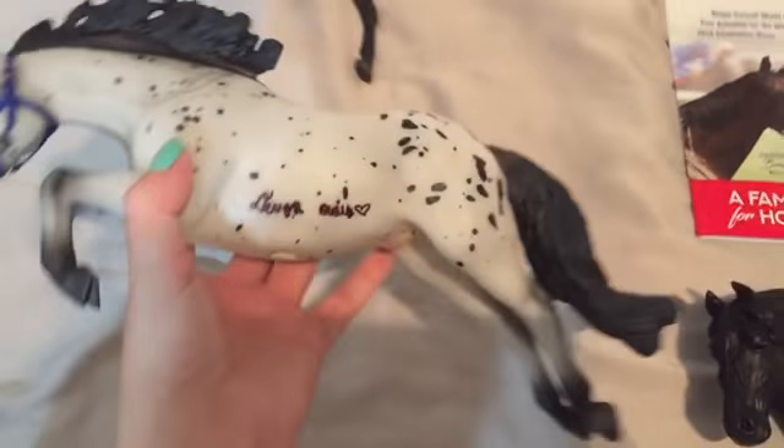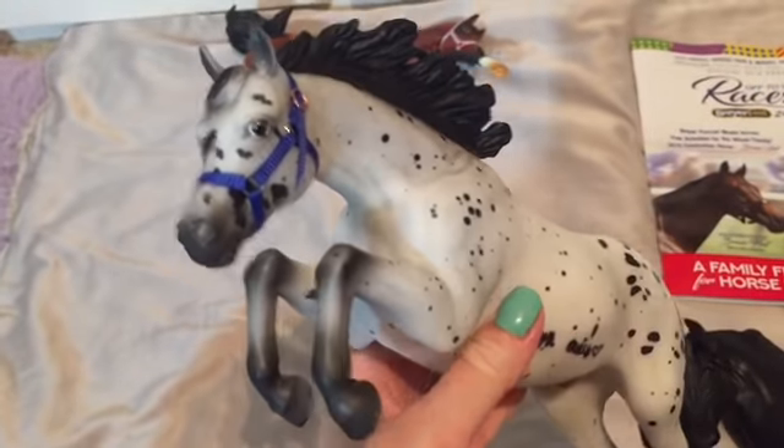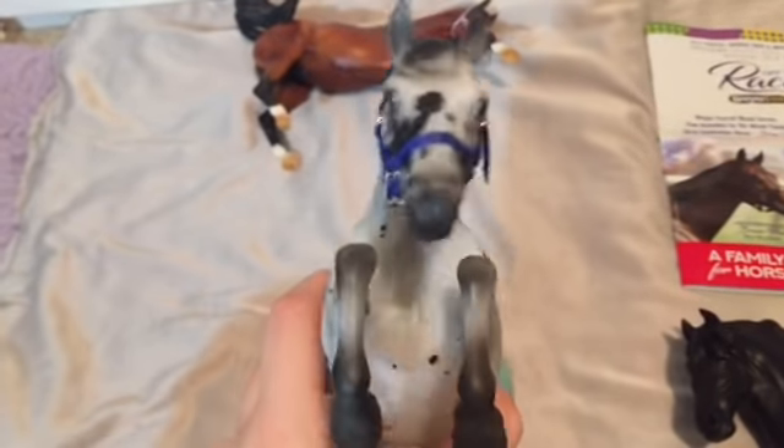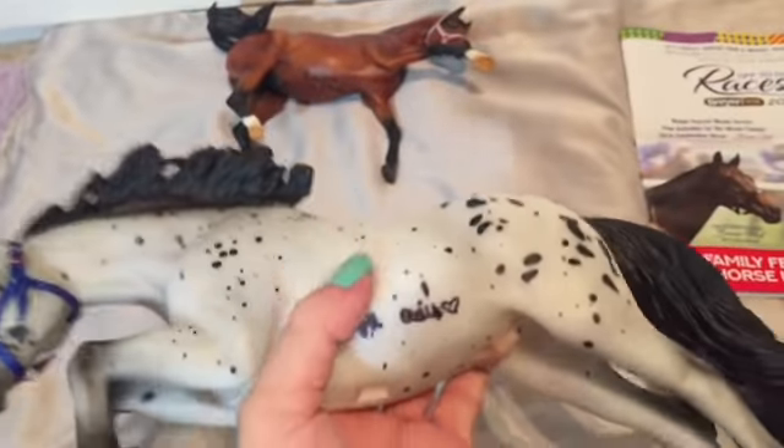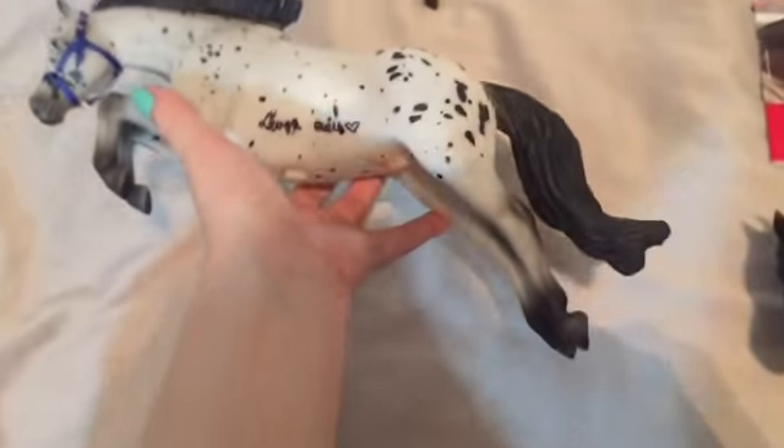Then we have Easy to Spot, who I got signed right there by Devon. This pony in real life was absolutely adorable — I loved meeting him. I got a really cute picture with him, so I'm really happy that I was able to get this guy signed.